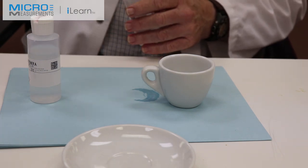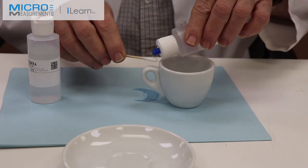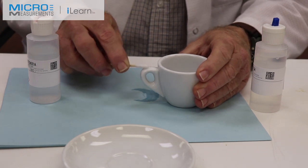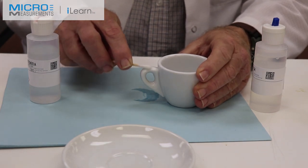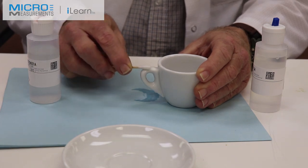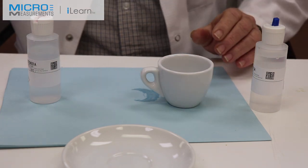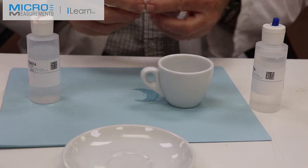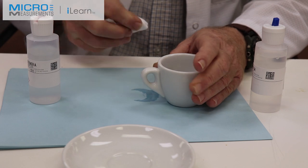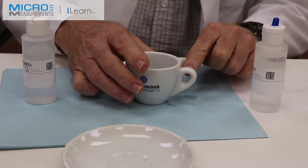The last step before we prepare to position the gauge and bond it will be to use the Neutralizer 5A. I'm going to scrub with the Neutralizer 5A — this stops the etching action of the mild phosphoric acid solution and also brings the pH to either neutral or slightly basic, which the M-Bond 200 we're going to be using requires. The final step before installing the gauge is to dry the surface.